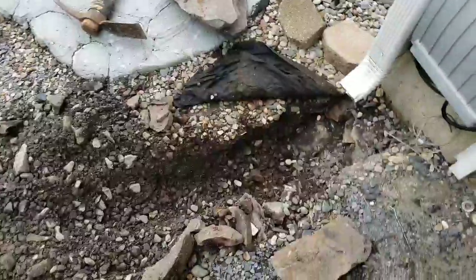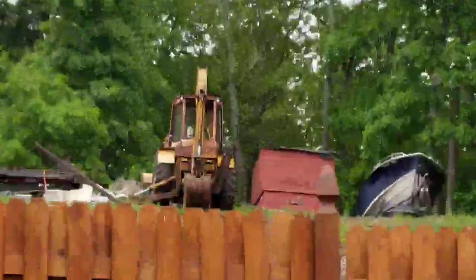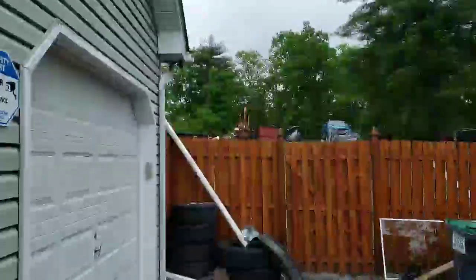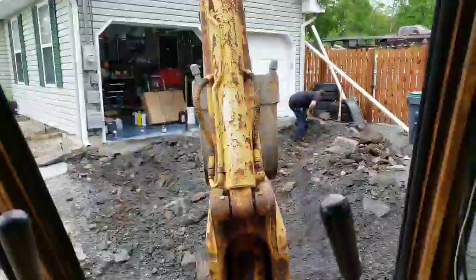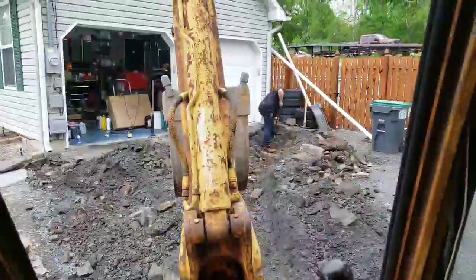Alright, started digging it by hand. I'm not doing that when I got a machine back there. Got Big Bessie back there — International. Bring it down here, I'm going to dig it up. Alright, we're getting it done. Backhoe getting it done. Five minutes into it.